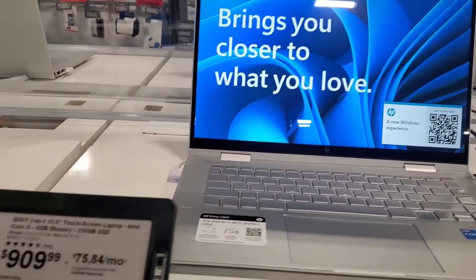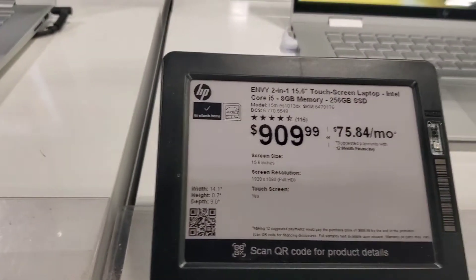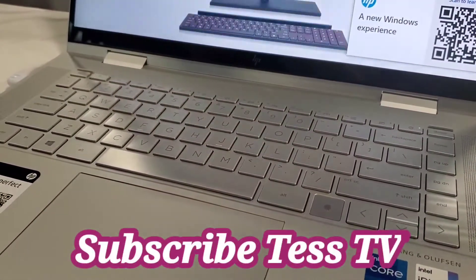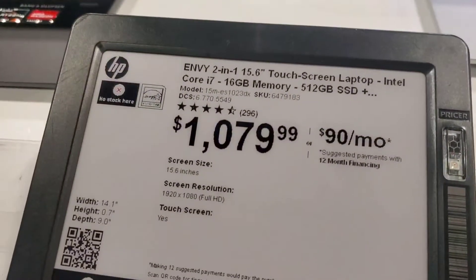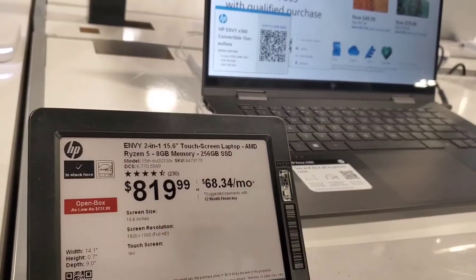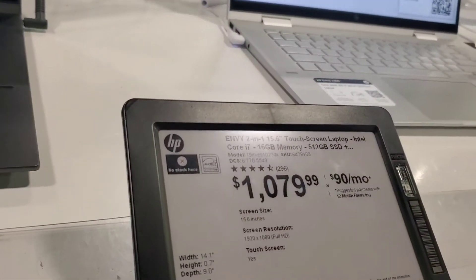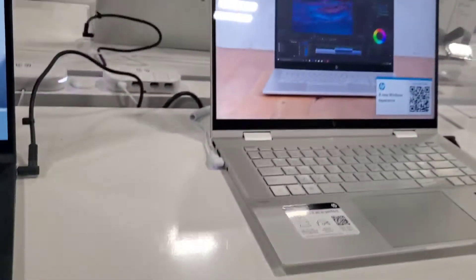This one is HP again, this is $900 for this one and it's $75 a month if you want to go for installment. Right now we're looking at speed and this is the price - $819. It's really different, depending on what you want. If you want more high-speed and you're doing a lot of video editing, they recommend this particular HP - this one is $1,079.